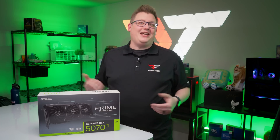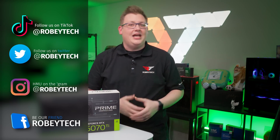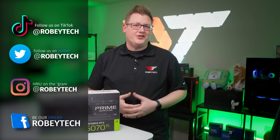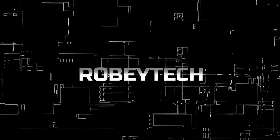It's an amazing place to talk to other tech and PC enthusiasts — you might just make a friend while you're there. Make sure you follow us on Robitech across all social media platforms. And if you made it this far, a heartfelt thank you for sticking around. I look forward to seeing you on the next one.